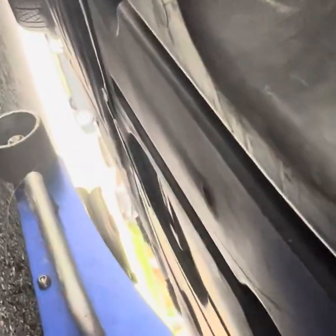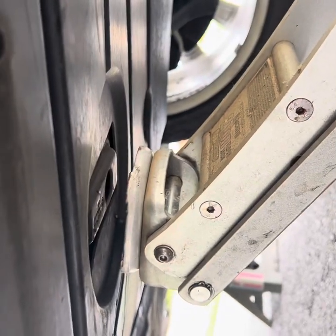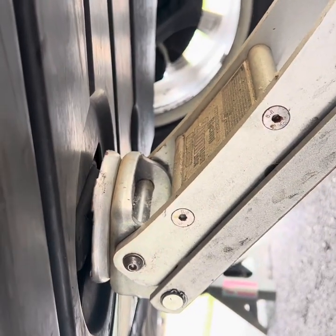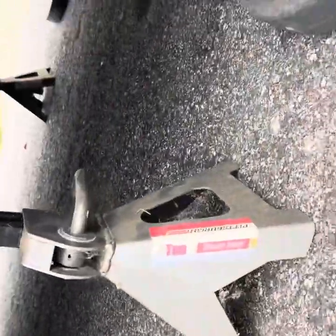We're gonna slide the jack underneath. I like to do it in the center part — it's hard to see from down here but there's a little block. Here's a slightly better angle. You're gonna put the jack on this fella, and that's where you're jacking it up from the center point. Once that's up, put your jack stands on. Now we got the car lifted.